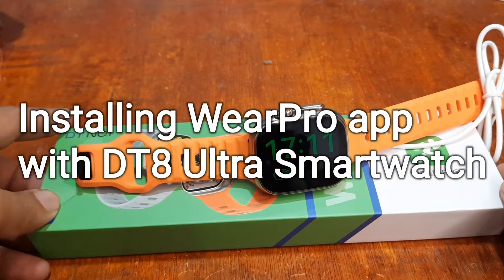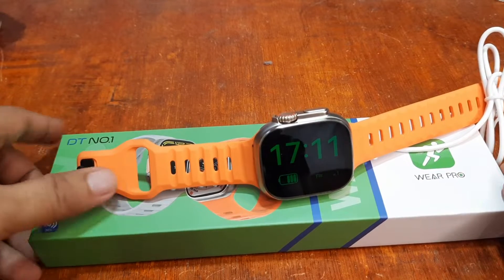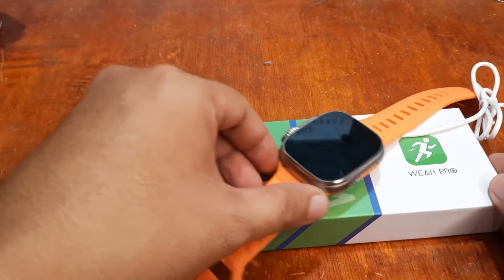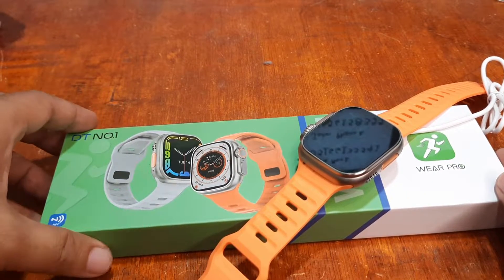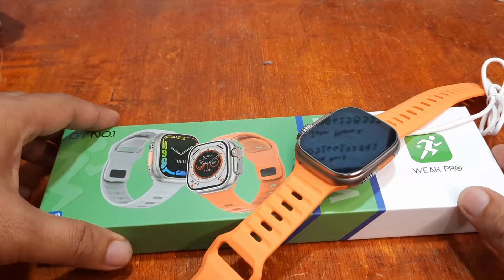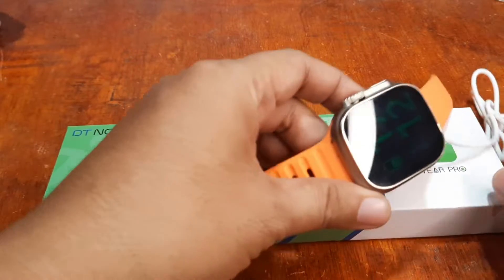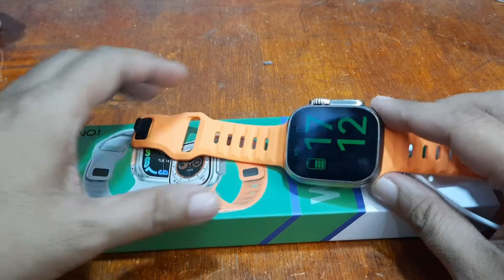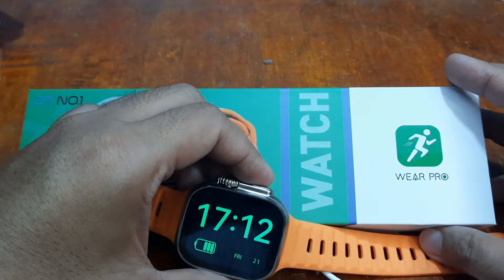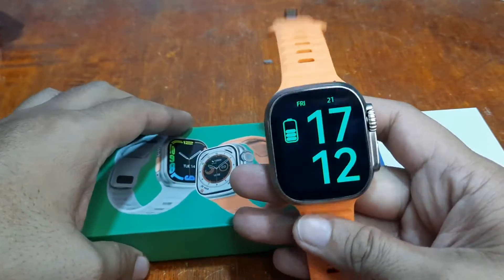Good day, this is smartwatchspecifications.com, the premier site for smartwatch specs, news, and reviews. Here's another video for the DT8 Ultra smartwatch — a premium Watch Ultra clone smartwatch from DT Number One. We are done with the specs, design, menus, and features. This time it's time to check on and install the support app for this wearable, which uses the Wear Pro support app.